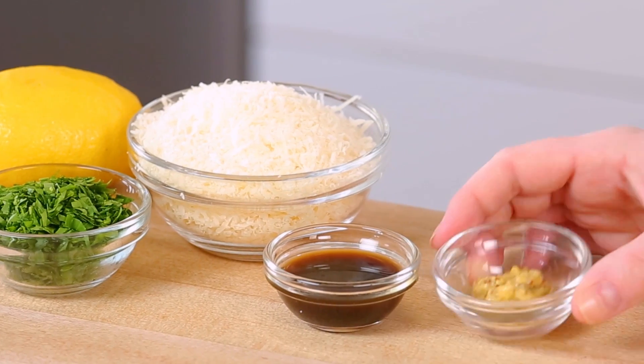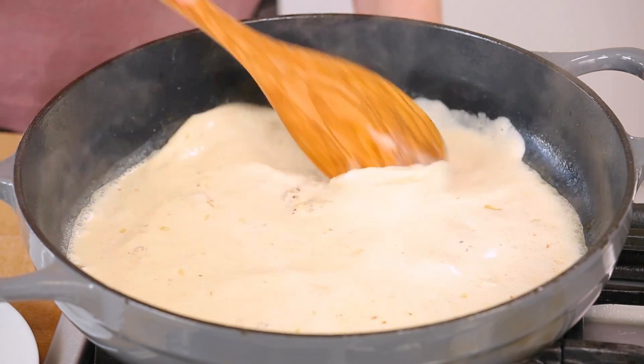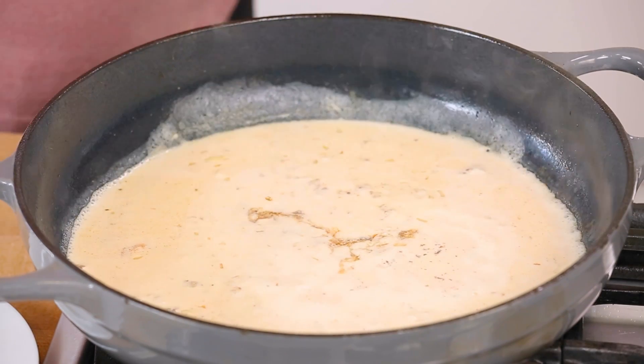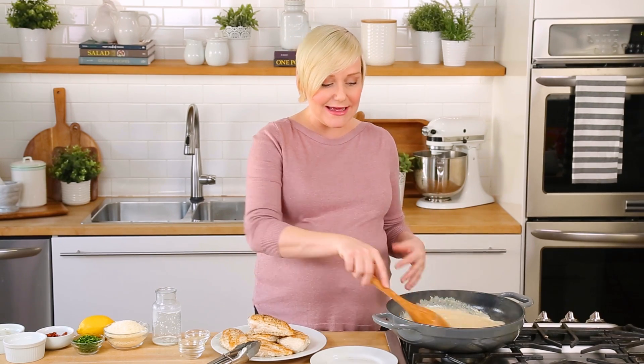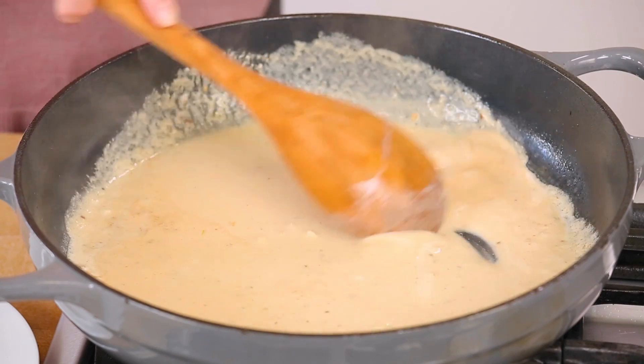Next I'm going to add a little bit of Dijon mustard — mustard is such a wonderful ingredient when it comes to a sauce like this. Then I'm also going to add just a splash of Worcestershire sauce for a bit of umami flavor. If you're not familiar with a classic Caesar salad dressing, you might be surprised to know it almost always includes anchovies or anchovy paste. Worcestershire sauce is a great substitute because it's actually made with anchovies and has that incredible savory flavor.